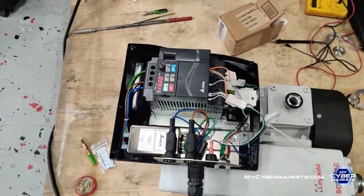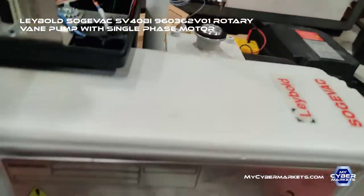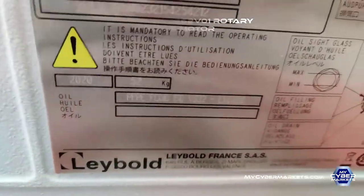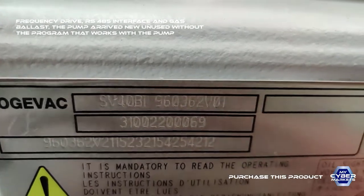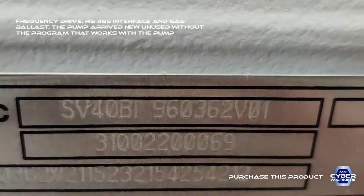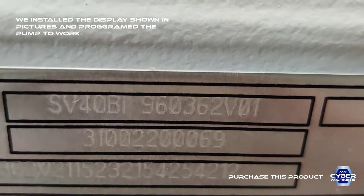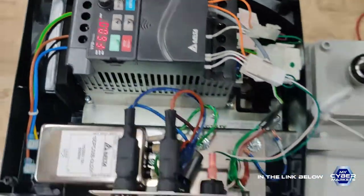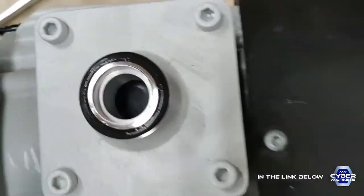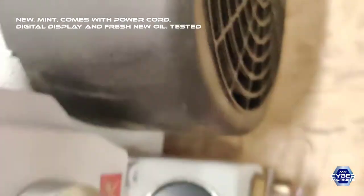Hello, welcome back. Today we're going to show you this vacuum pump. This is a Sorvac V40 VI — it has a servo drive and it came brand new. You can see it here, like we never used it. Completely clean.